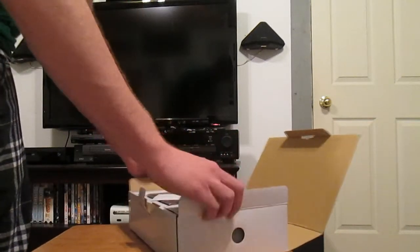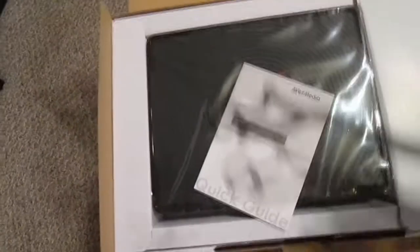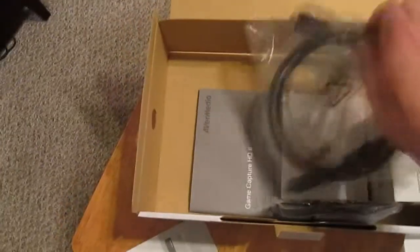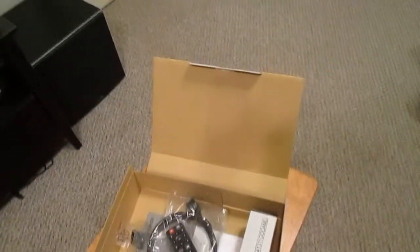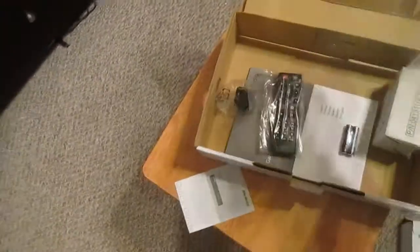So here's what you get: the main thing is the AVerMedia device itself. It's pretty small and light — lighter than the other one. And then you have some cables, the HDMI cable, some batteries, a remote, and the power plug-in. Nothing too special if you've seen my other AVerMedia Game Capture HD unboxing video.